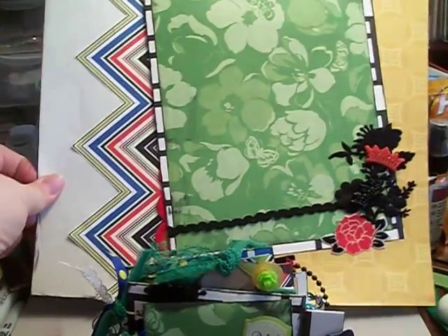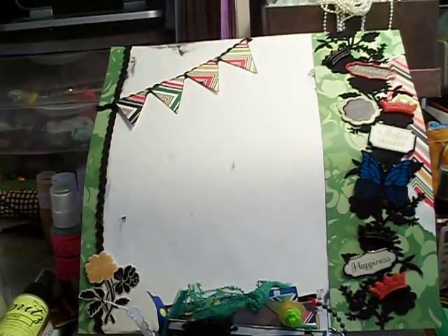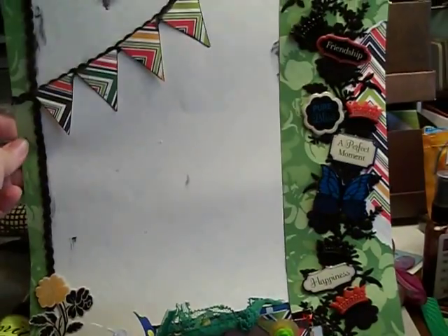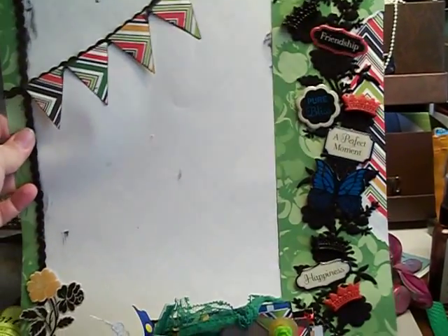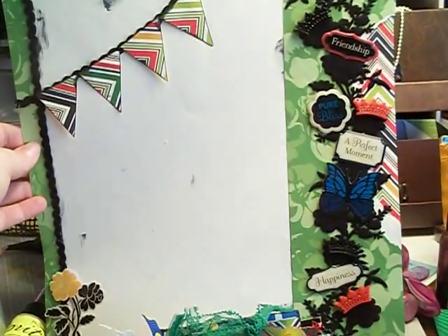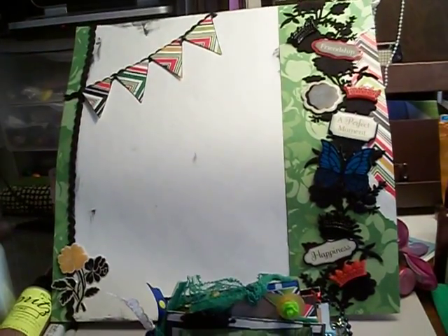I wanted to do a matching layout, so I did this one in the same paper but I did a banner across the top and a cascade at the side. It says friendship, pure bliss, a perfect moment, and happiness. I wanted to use all the embellishments in kind of like a vine.